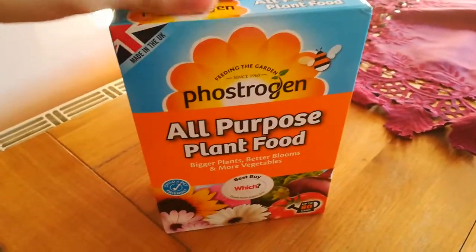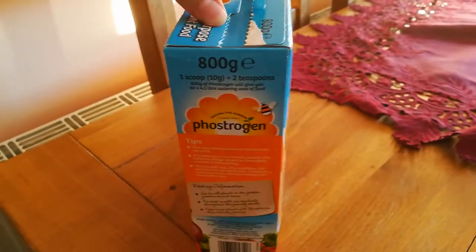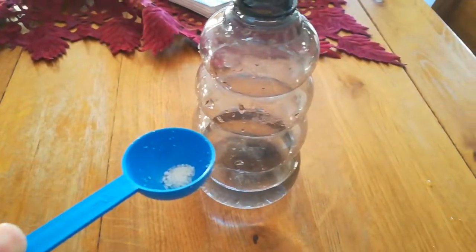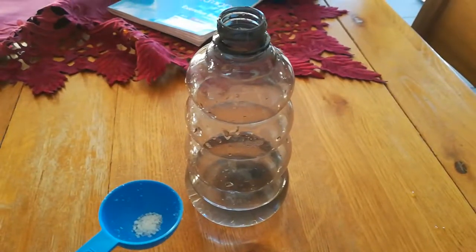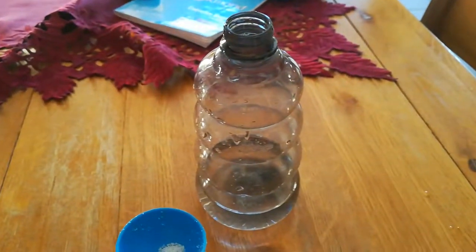I'm gonna prepare this right now. For this bottle I've calculated that roughly this small amount will be enough for the pineapple plant. Remember, always with fertilizing, less is more — because if you overdo it your plant can die, as all these nutrients will build up in the ground.